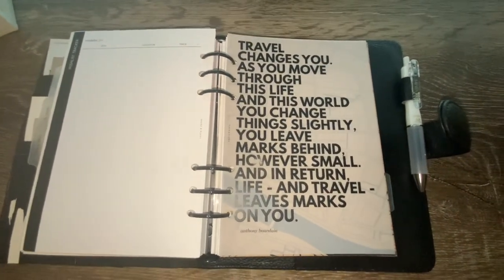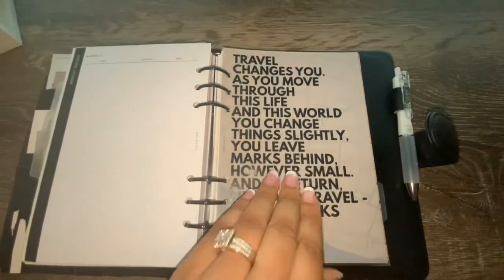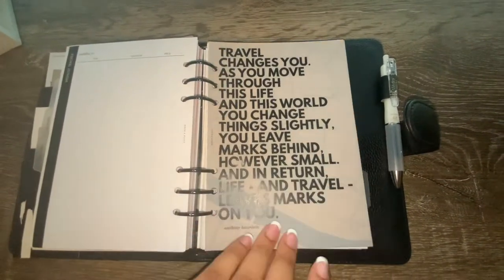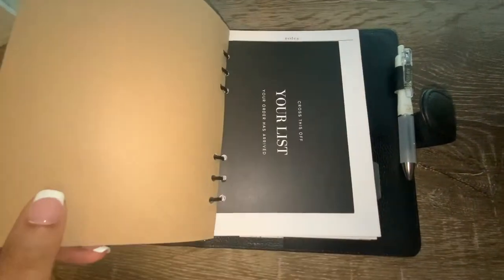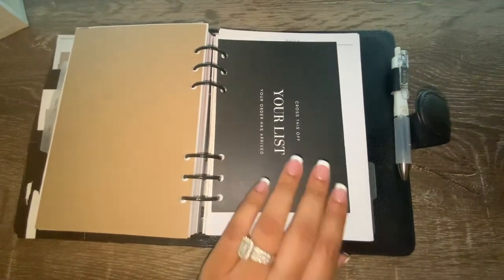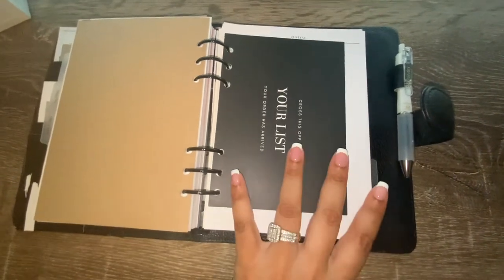In my travel section I have the travel dashboard, and I've layered and paired it together with a roadmap, creating a nice layered look. I've also added another thank-you card from Cloth and Paper — I just hole-punched it and added it right into my planner.